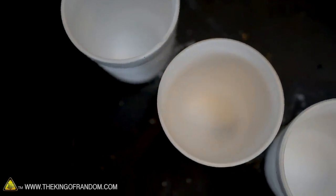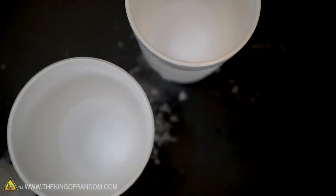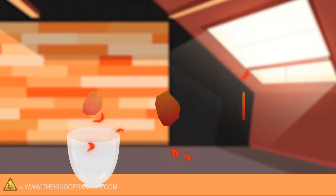Once our liquid oxygen is finished forming, we can start doing experiments with our three forms of carbon and that liquid oxygen to see how they react. Here's the basic idea: we have three different types of carbon, and we want to see what happens if we burn them in liquid oxygen.